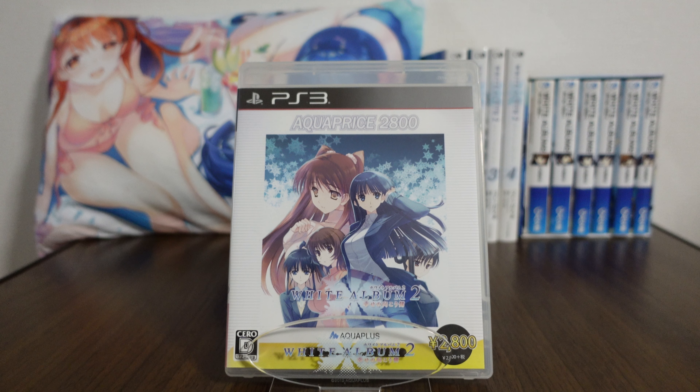Hello and welcome back to another merchandise review from White Album 2. Today we are checking out the PS3 version of White Album 2, however this is a special version.